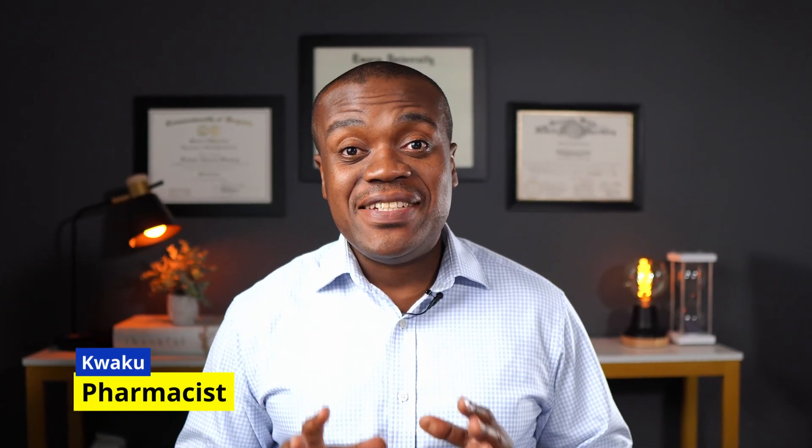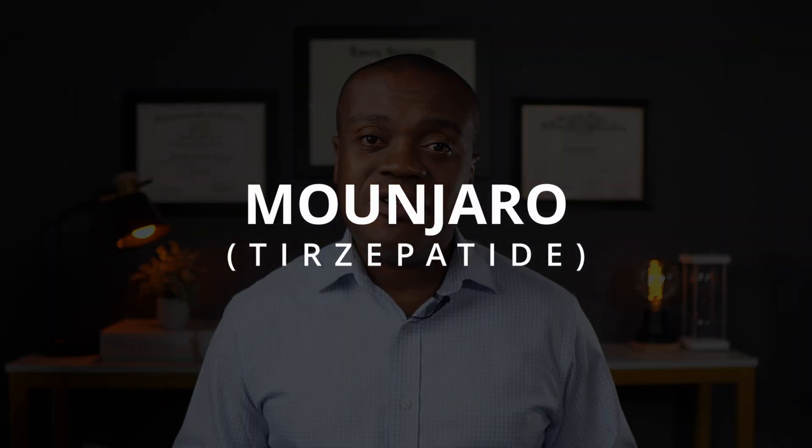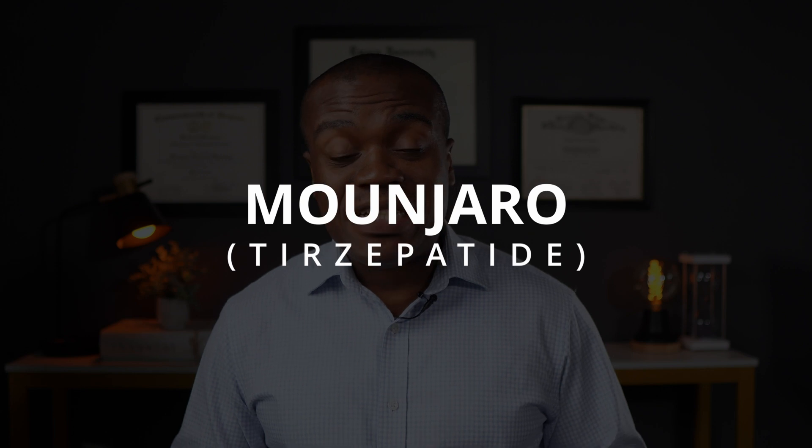Hi, my name is Kui Kui. I'm a pharmacist. In today's video, we're going to be talking about Mounjaro (tirzepatide), which as of the time of recording this video is the newest kid on the block in terms of diabetes management medications. We're going to take a look at what it is, how to take it, how it works, some things to consider if you are taking it, and some side effects as well.